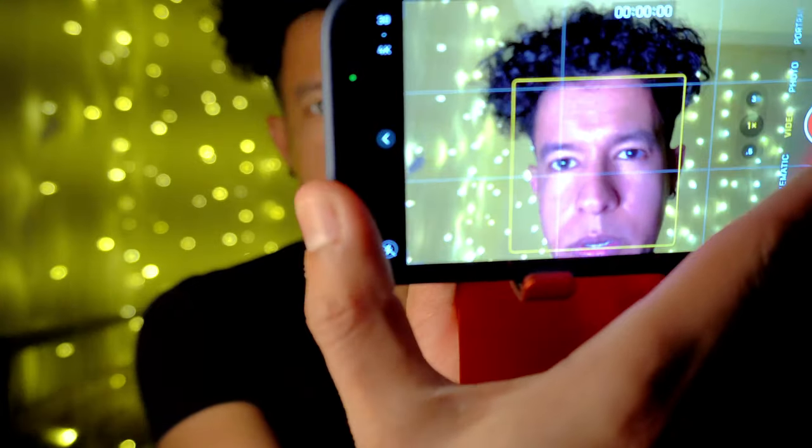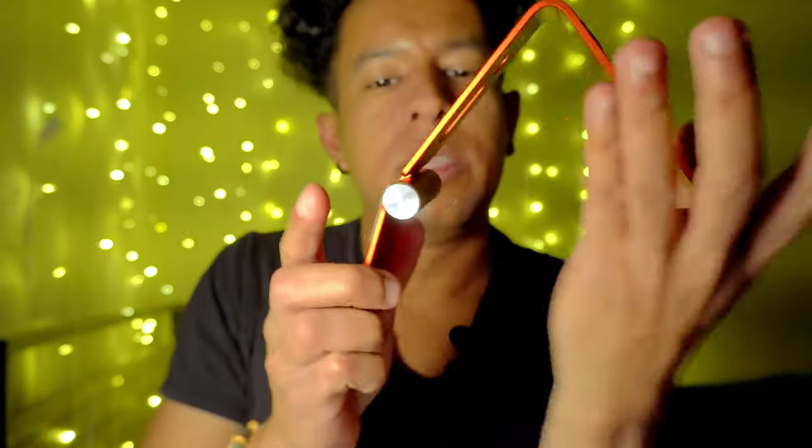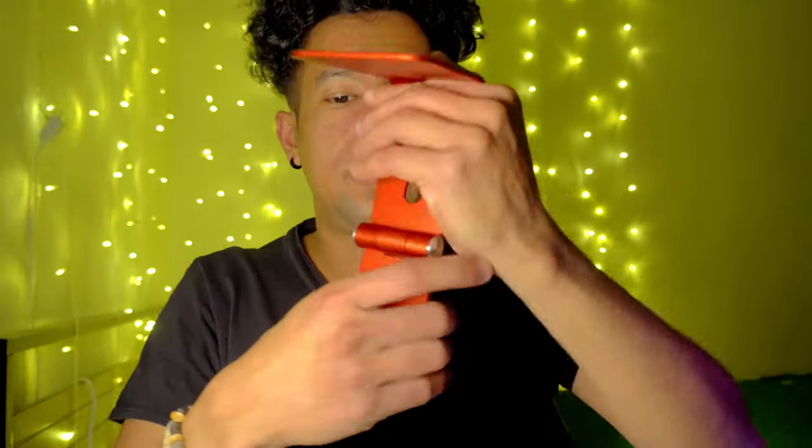Let me see what else I can do with this thing. If you put it like this it can become a book holder or a tablet holder — nice angle on a flat surface. Let me see what else you can do with it.